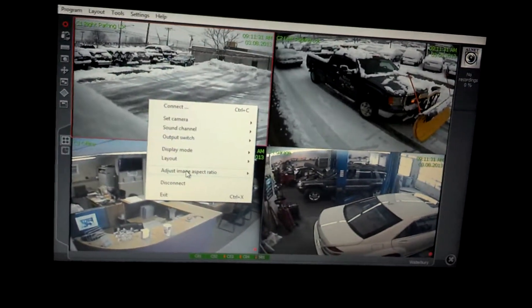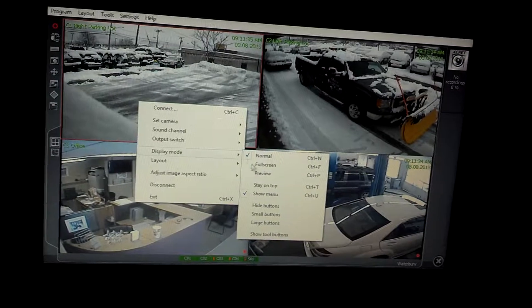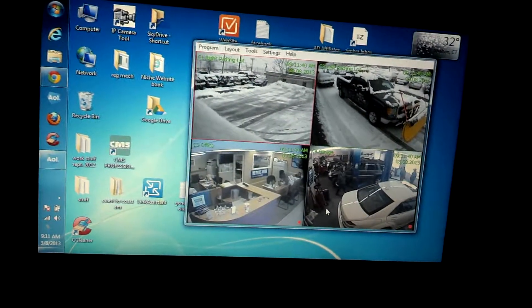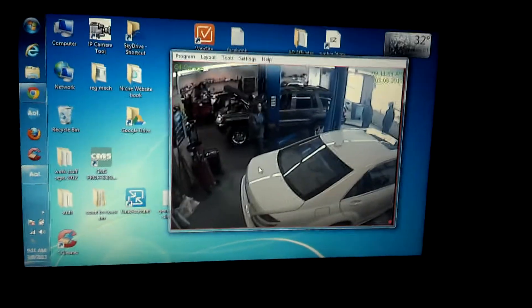It also has what's called preview mode, so you can downsize it on your desktop. You can make the box bigger or smaller.